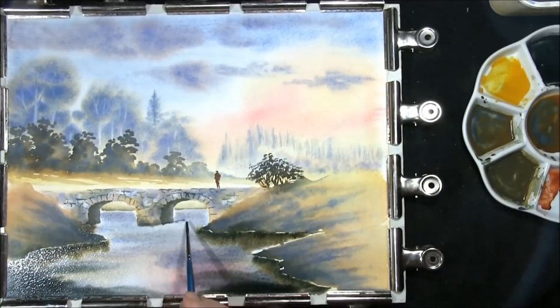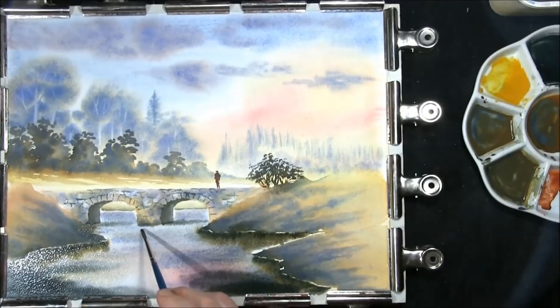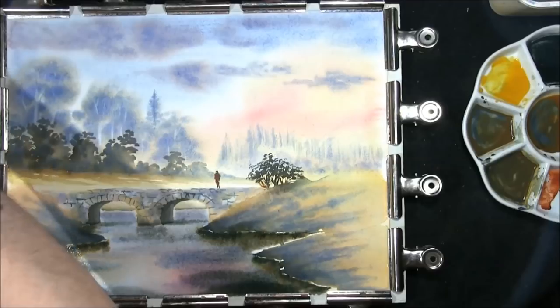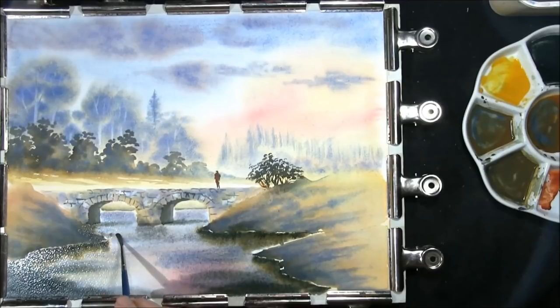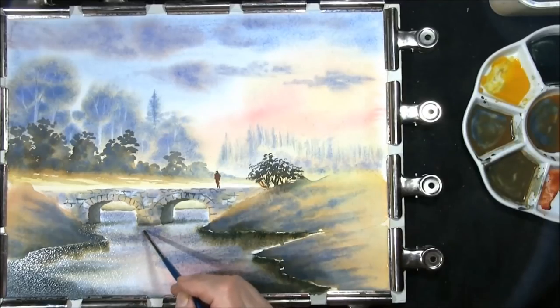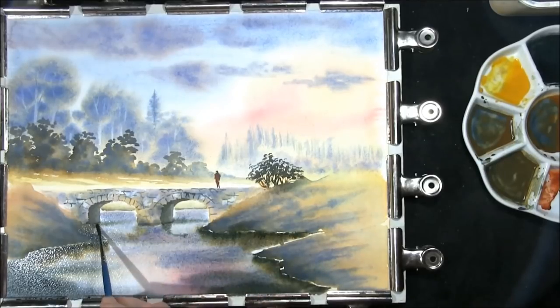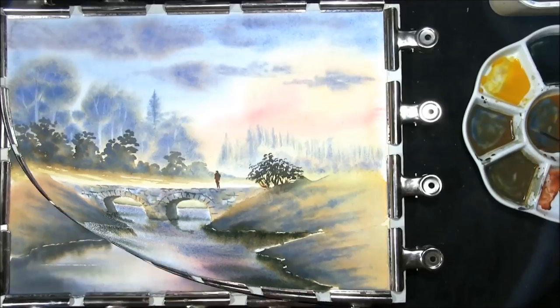A little shadow under the bridge. Now we'll just very carefully mimic the bridge — giving an impression that the reflection is there. A little hint of crimson, just right there some yellow. We'll just put in the dark parts of the shadow. I think we'll let that dry and then we can finish it off.